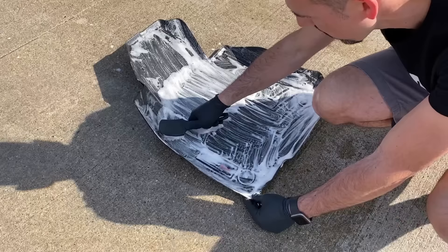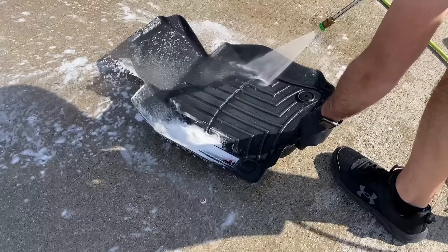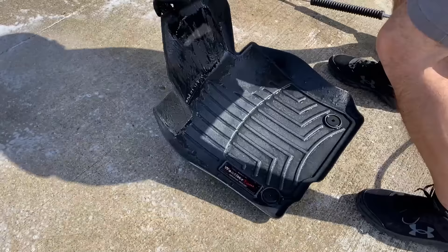I'm scrubbing down the mat with a stiff bristle brush — it's actually the same tire brush I use. You can see that the foam is pretty white, it's not dirty, so a lot of the dirt did come off with that initial rinse. This is just getting the remaining parts, and as you can see it looks nice and clean.